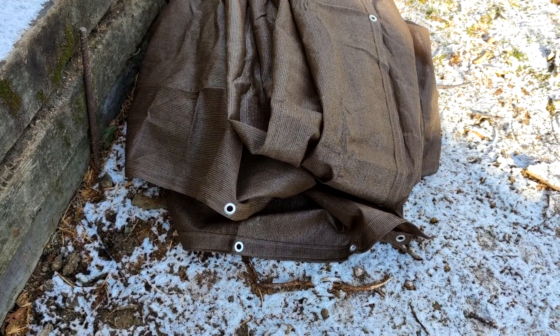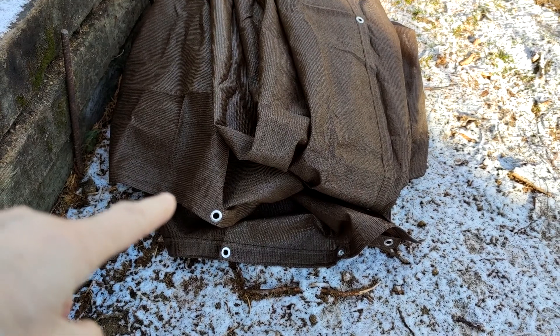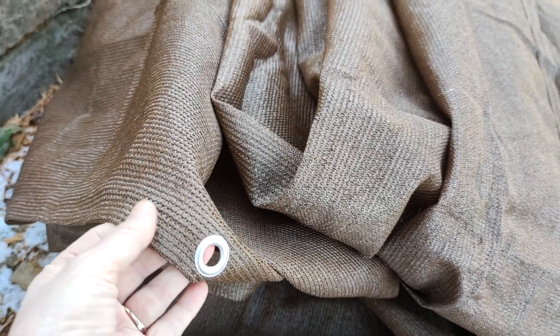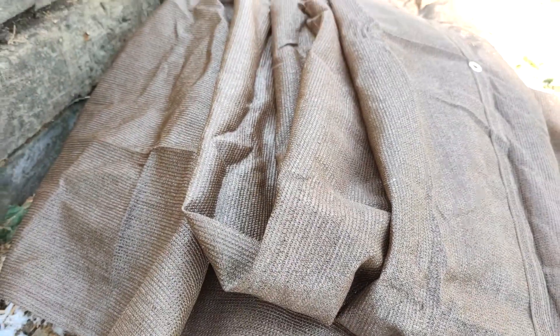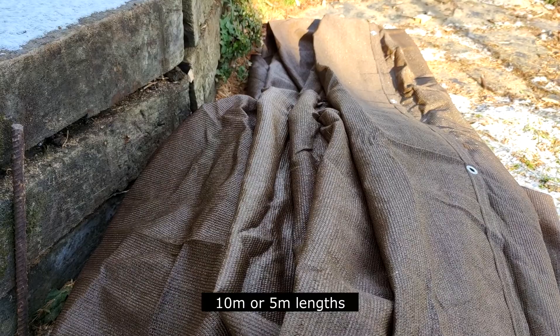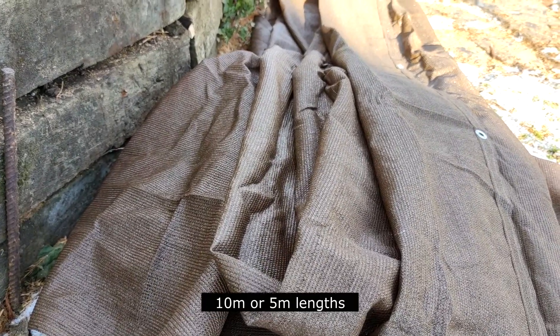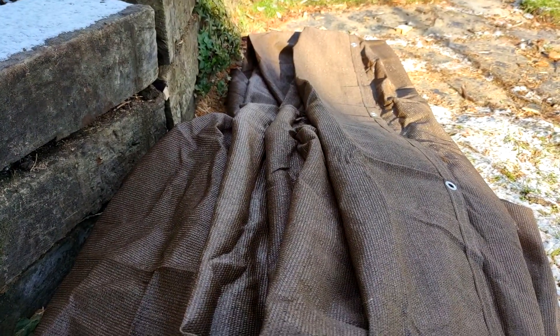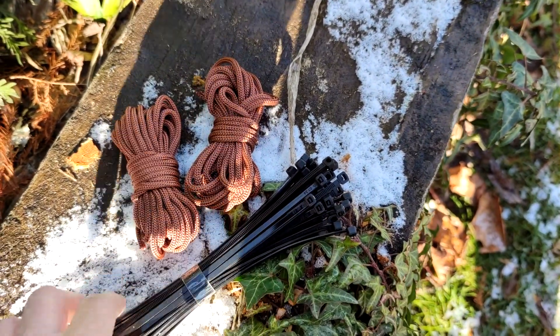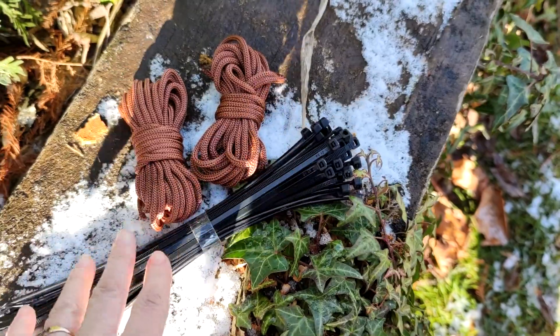Today we're going to be hanging this brown privacy screen on the chain link fence. It's got reinforced rings on all four sides — top, bottom, and the two sides — and comes in 10-meter lengths. This is about 25 meters total: two 10-meter ones and one 5-meter one. It also came with two little cords and zip ties.